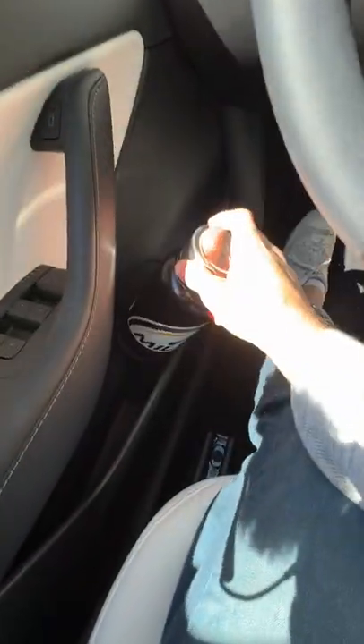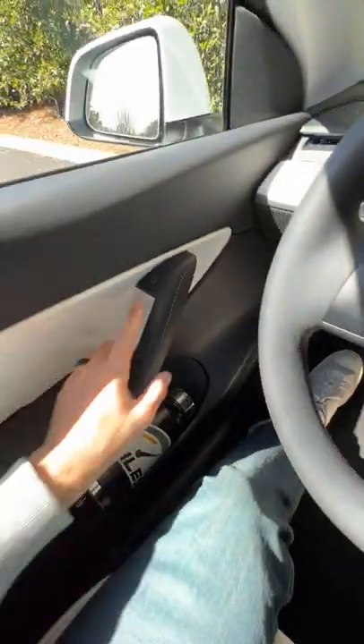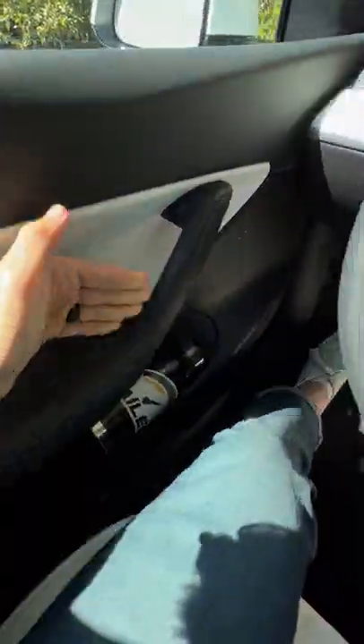Door pockets — no, maybe like this. Door test. It stays. That's three spots up front.